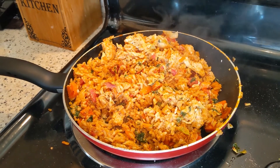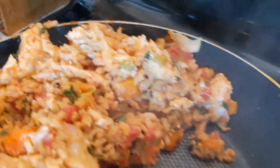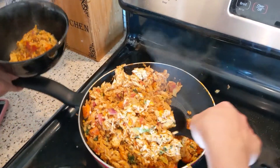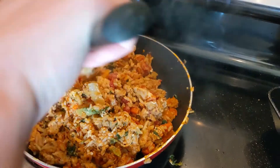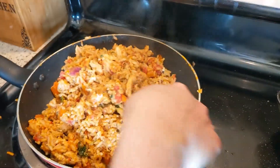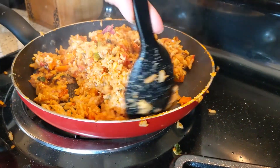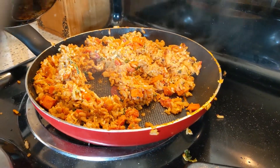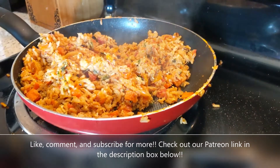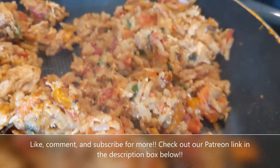And dinner is ready. It smells amazing. So this is a random idea — if you have leftover rice of any kind, give this a try. Don't forget to like, comment, and subscribe. Hit that thumbs up and let us know what you think. Thank you for watching, guys.